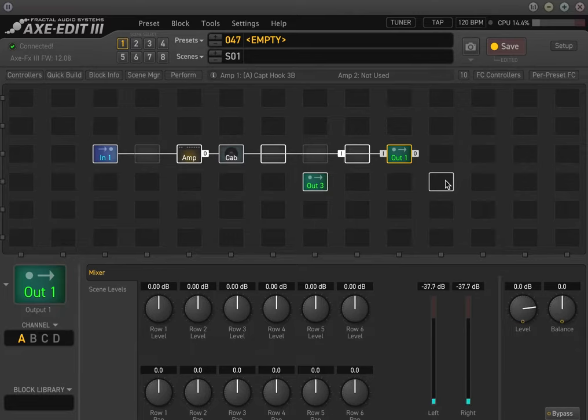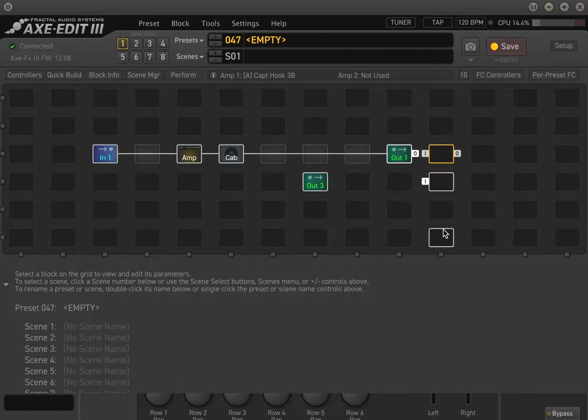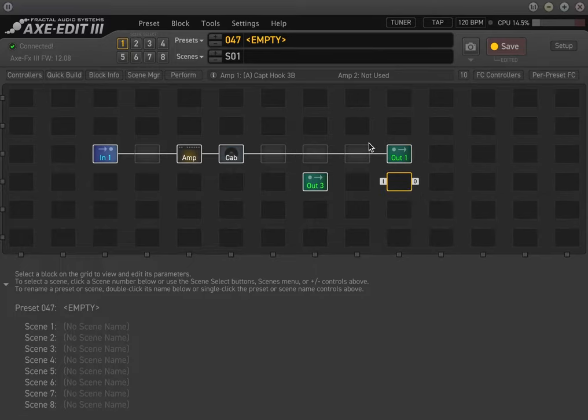If you're using an in-ear system, you can take any of the outputs out of your Axe FX into your in-ear unit inputs first and then send to front of house — but the only issue is you'll only hear guitar in your in-ears, not a full mix. So I'd recommend going from output one at the back of the Axe FX, left and right, to the front of house engineer, and then have them mix your in-ears. They'd use one of their auxiliary inputs and you can get a mix of guitar plus vocals, drums, backing tracks, whatever you need on stage.